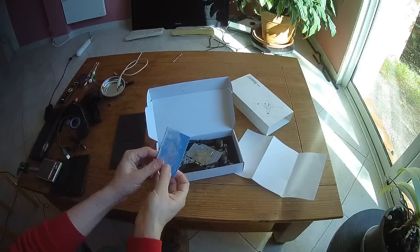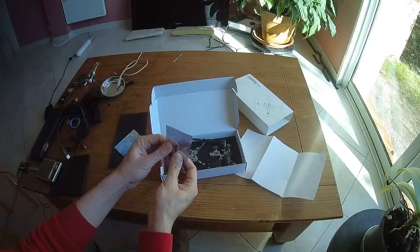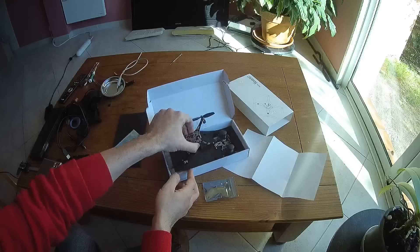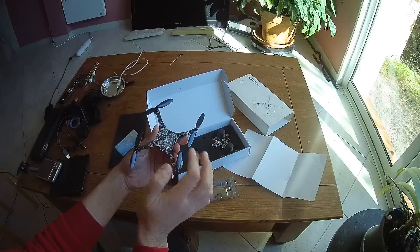What you will find inside: a card, two spare motors — they are 7mm by 20mm. Here is the quadcopter itself, the main PDB. All the components are directly soldered onto it.